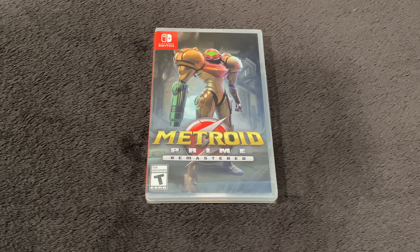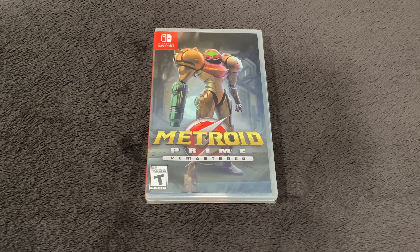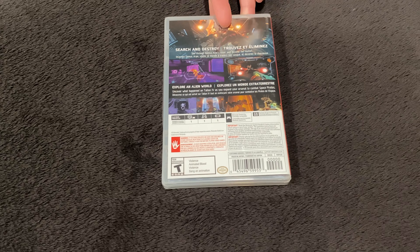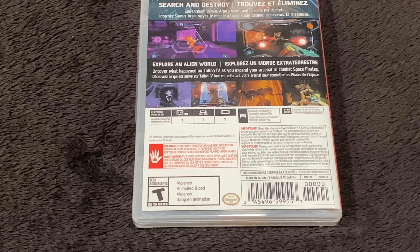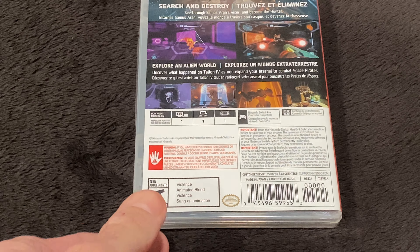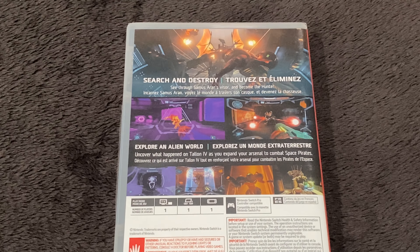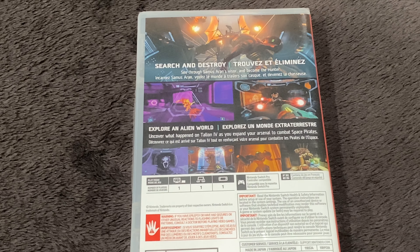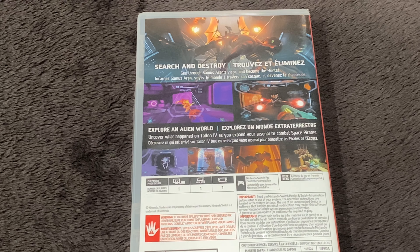I'll try to get a little camera work in to show you the back of the box here, try to get a little zoom in on the artwork and whatnot. But yeah, if you don't know about this game, where have you been? It's been out forever — great game.